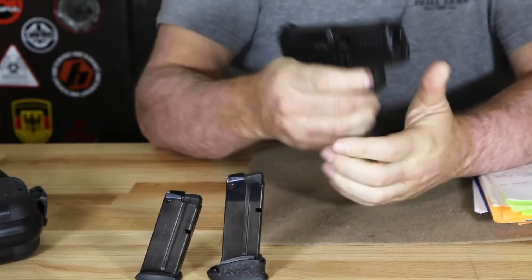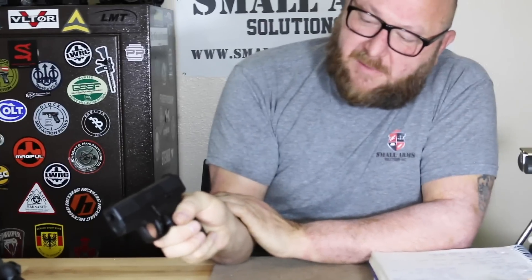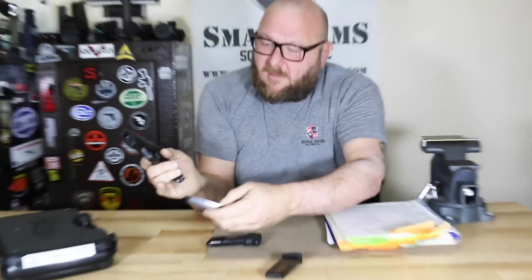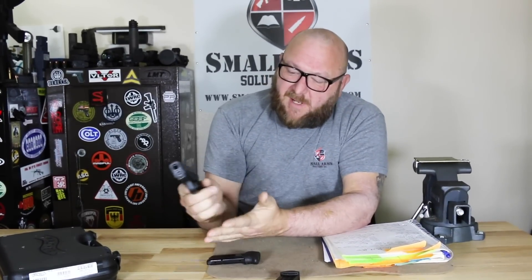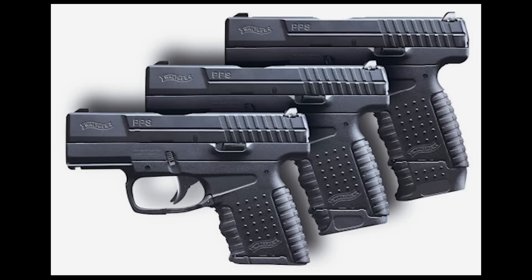If you put the 6-round magazine in, I have an entire part of my hand that won't fit — it doesn't work for me with my massive paws. Going with the 7-round is not too bad, but my fingers still slip off of it. Having the full-size 8-round magazine just fits me perfectly.